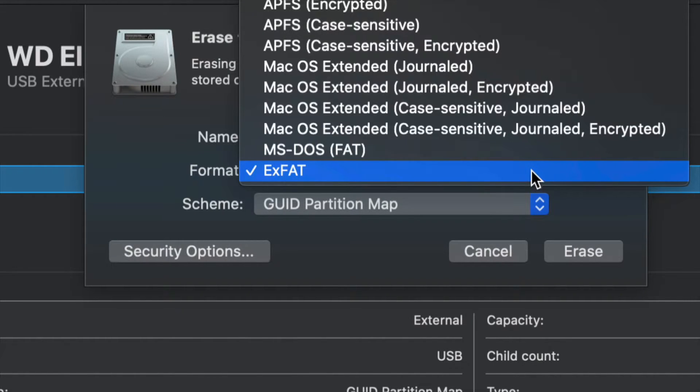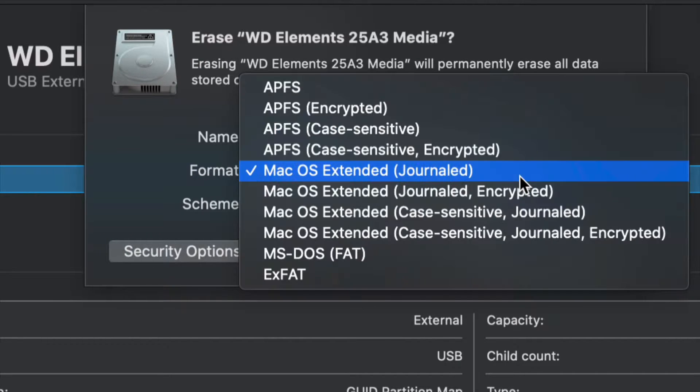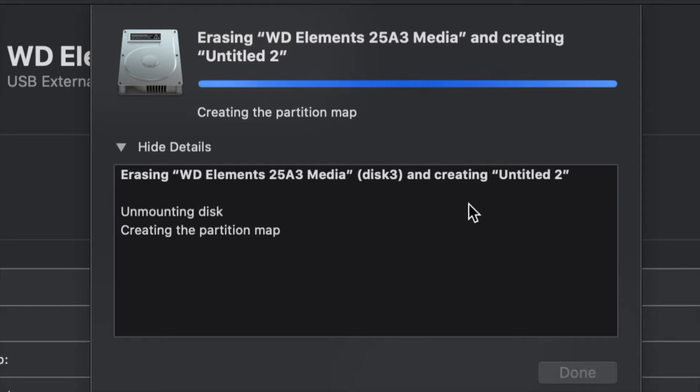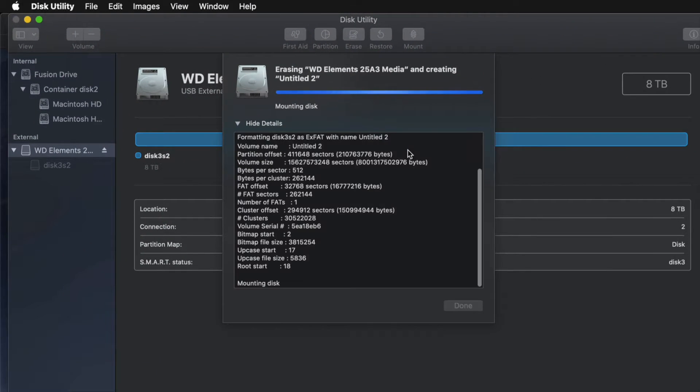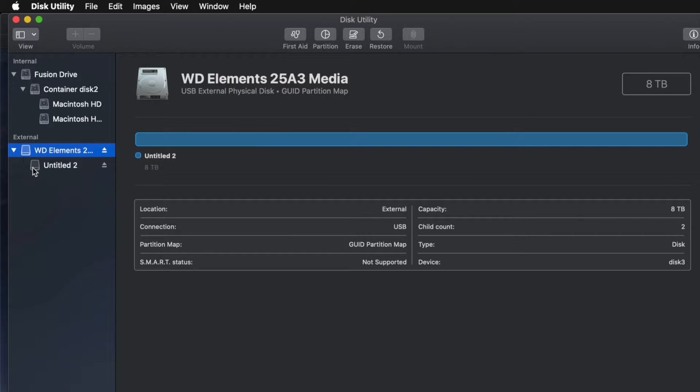If you don't care about PC compatibility and just want it to work with Mac, choose Journaled — that's your way to go. A PC will not recognize Journaled, so that's a good and a bad thing depending on what you want. Choose ExFAT for Mac and PC, or Journaled for Mac only, then click Erase and you're pretty much done.